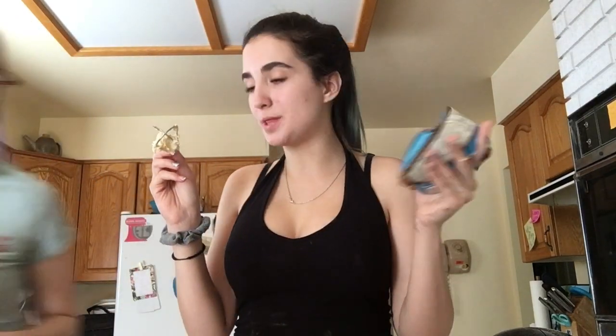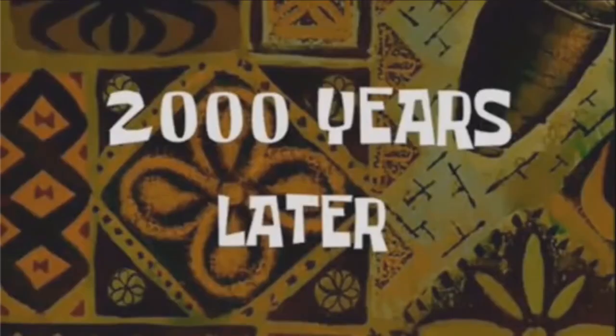We need the kitchen for dinner, so we're going to take a break, put the batter in the fridge, and then add the chocolate chips when we come back. We'll be back in however long — two thousand years later.